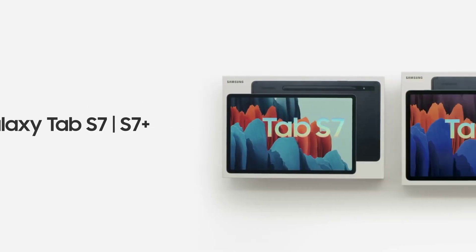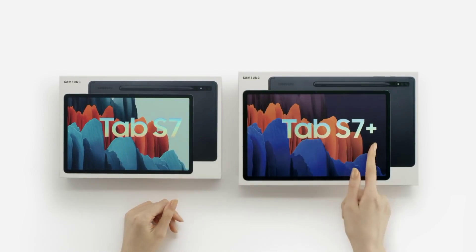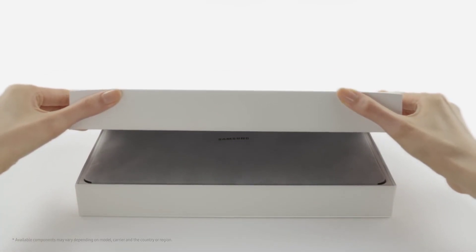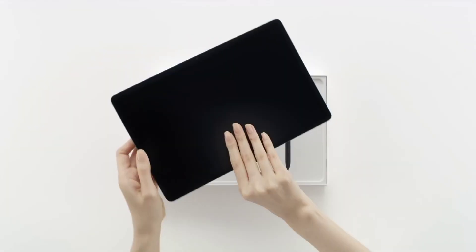It's been over a month since the 2022 Galaxy Tab S6 Lite refresh received One UI 5.0, and the original model is now catching up. The One UI 5.0 update is now available for the 2020 Galaxy Tab S6 Lite LTE.